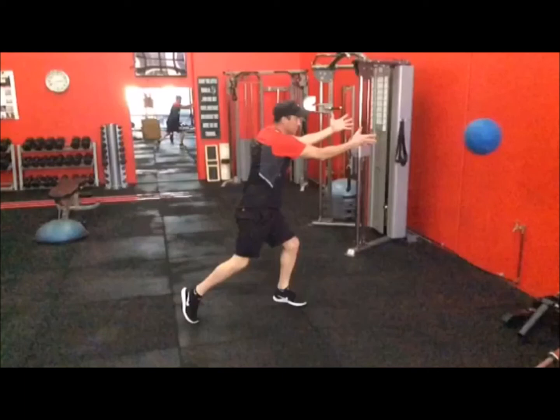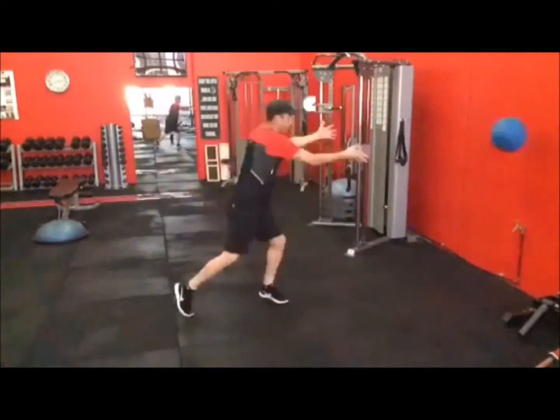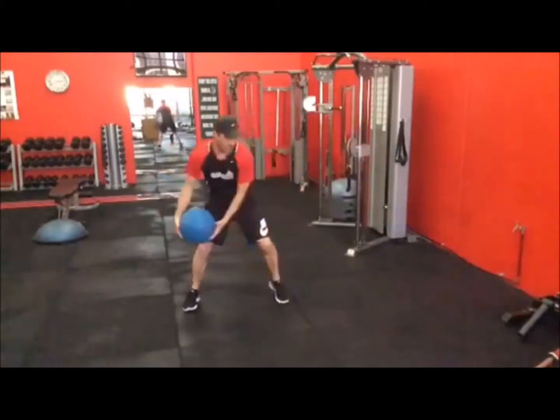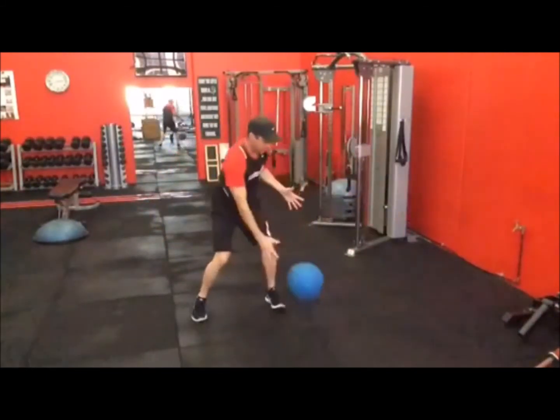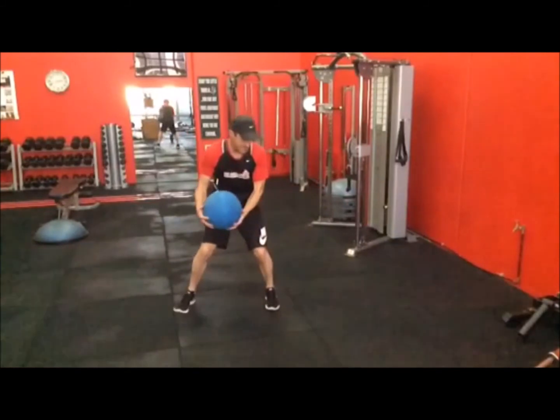This is a great exercise for beginners and it gives you the speed element. When I let it go, you have to throw it hard enough for it to bounce back at you on the spot. If you don't throw it hard enough, it won't come back properly. That's the first exercise I like to use with medicine balls.